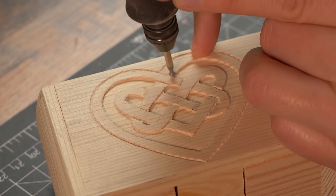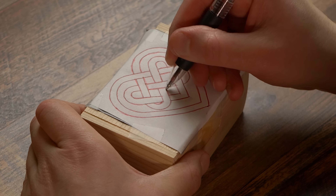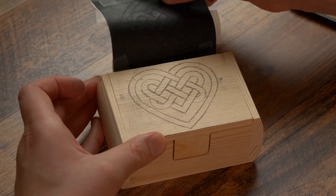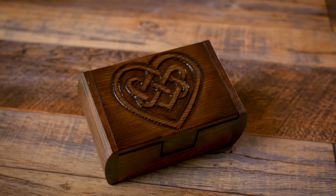Hey friends, welcome back. In today's video I am going to show you how to power carve with a Dremel tool. The techniques I'm going to show you in this video are detrimental and you need to know them if you're going to be wood carving. So I invite you guys to come along and learn with me.